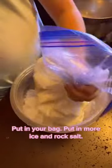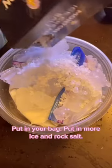Pour it in a big bag and close it up. Put it in your bag. Put in more ice and rock salt.